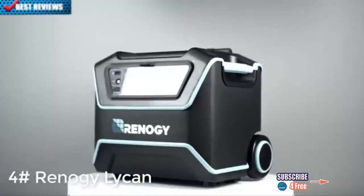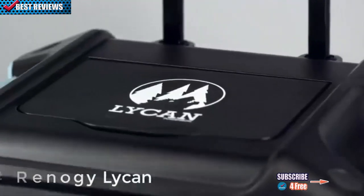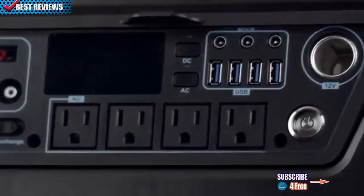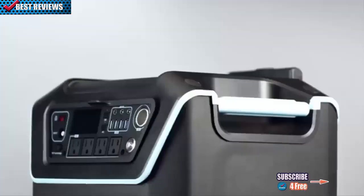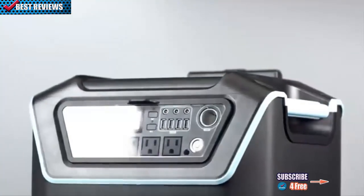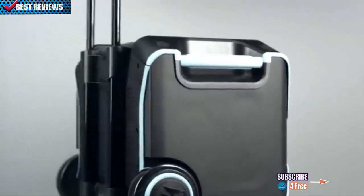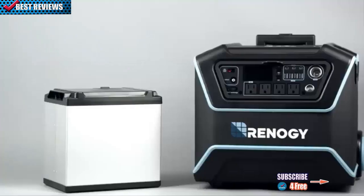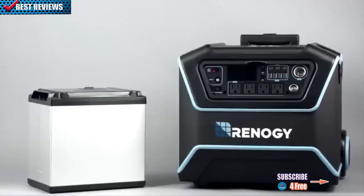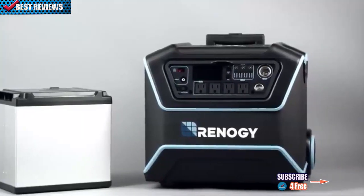Meet the Lichen Power Box. Lightweight and rugged, the Lichen is the perfect storage system to power several AC and DC appliances, with features such as a floodlight and multiple charging options including solar. The Lichen is easy to maneuver thanks to its pull-rod handle and weighs in at only 55 pounds.